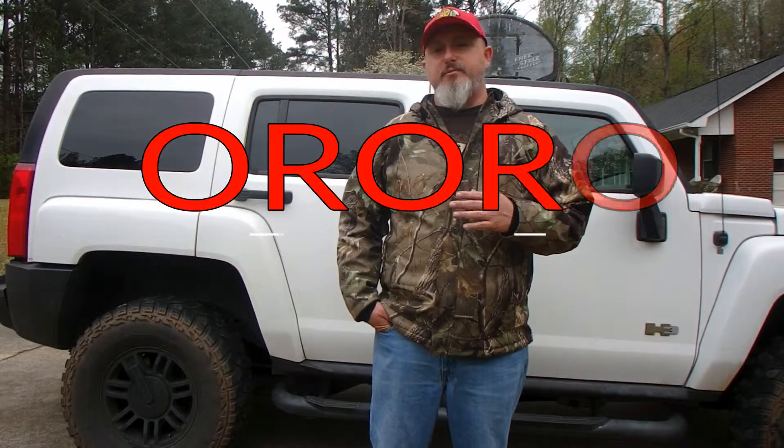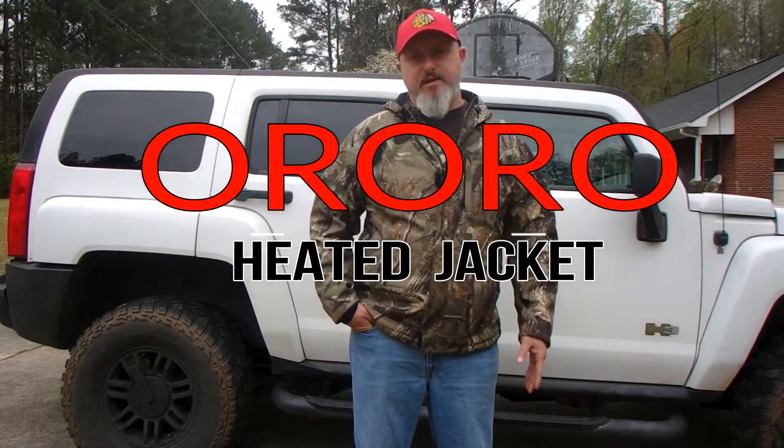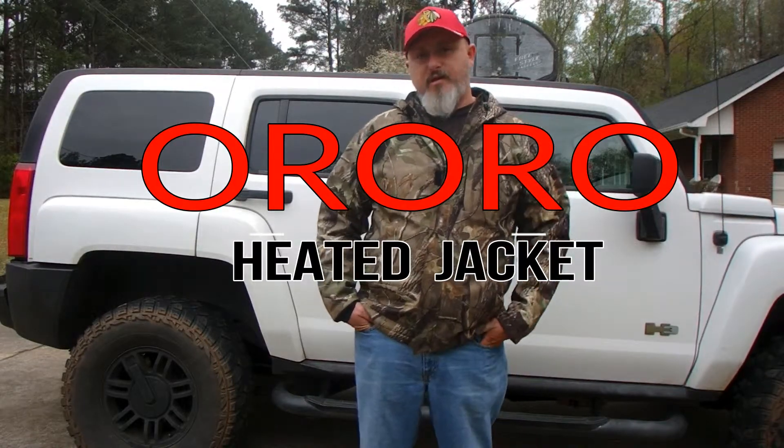Hey guys, it's Swamp Happy Outdoors here. This video is going to be a little different. We're going to go over a new jacket I bought that I think is going to be absolutely amazing for hunting season and I think all of you will like it. This jacket — I'm wearing it right now — it's an Oro jacket.